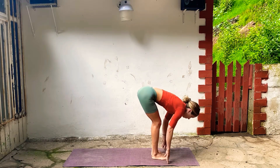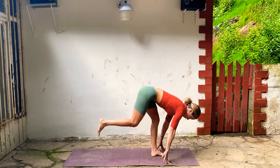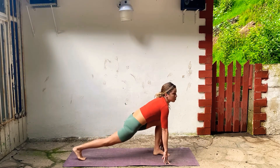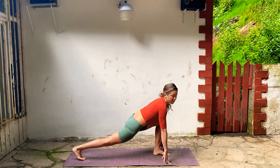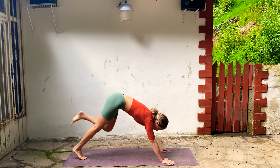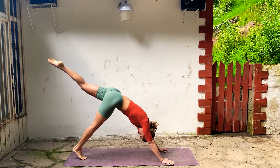Inhale, lift halfway, and step your right foot back. Come onto your fingertips, open your chest, reach back through your right heel, plant your palms, and Down Dog split — left leg goes straight up and back.